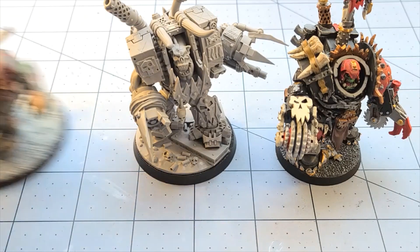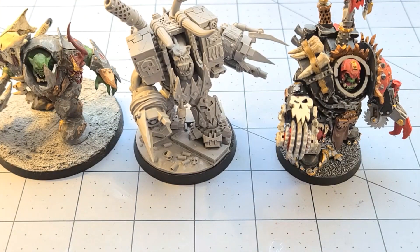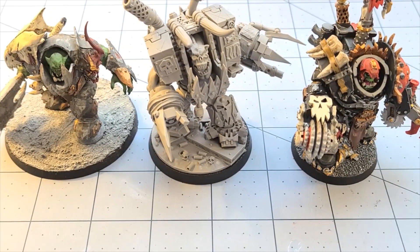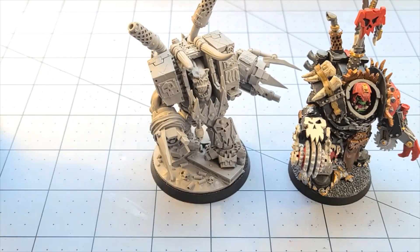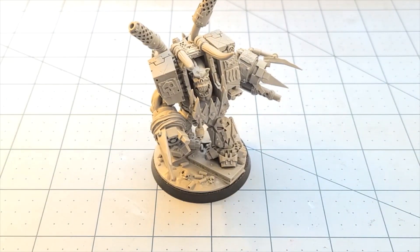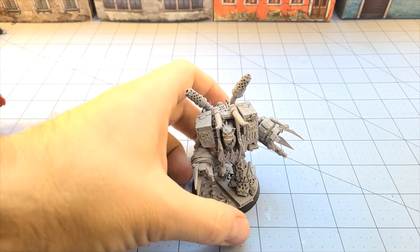I've seen plenty of people use the big Iron Jaws boss as something similar to this guy — I think that would totally work as well if you wanted to go that route. I mean if you just clip off the guns and paint them up a little more simplistically, sure, why not? It's supposed to be a dreadnought, but you know — it is what it is.